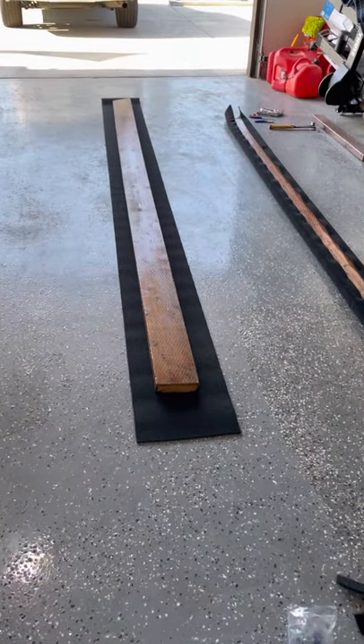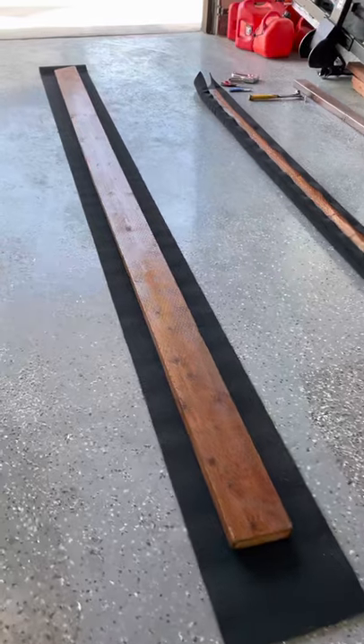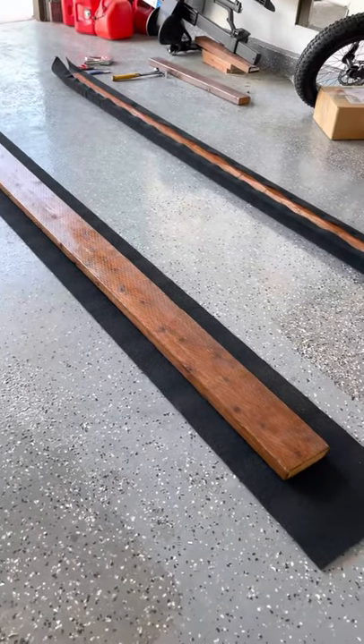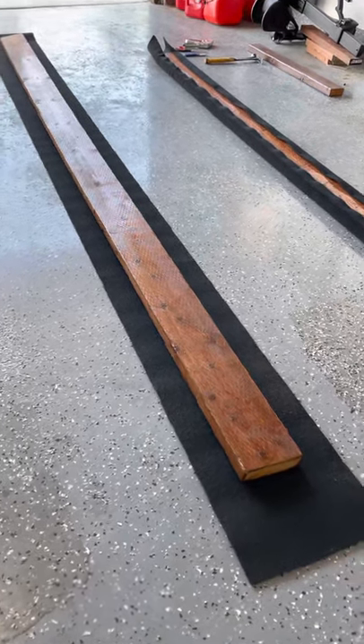Hey guys, today I'm going to be showing you how to redo trailer bunks the right way. I noticed there weren't too many videos out on YouTube on how to do this process correctly.